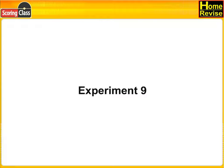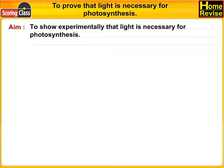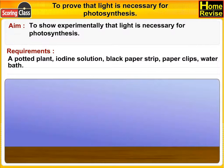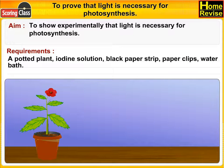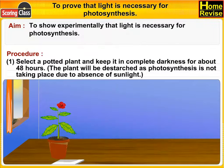Experiment 9: To prove that light is necessary for photosynthesis. Aim: to show experimentally that light is necessary for photosynthesis. Requirements: a potted plant, iodine solution, black paper strip, paper clips, and a water bath. Procedure number one: select a potted plant.